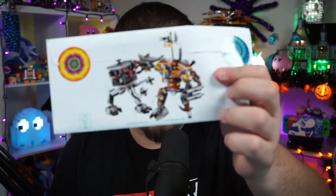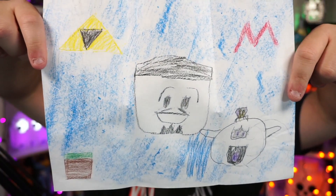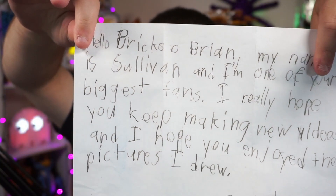This one here is very decorated with metal beard stickers — this is from Sullivan in California. I'm assuming you're a Lego fan considering on your address there's also a Lego brick on there. 'Bricks O'Brian, my name is Sullivan and I'm one of your biggest fans. I really hope you keep making new videos and I hope you enjoy the pictures I drew, from Sullivan.' There's an awesome drawing of King Boo, me, a Minecraft grass block, a Mario mushroom, and all sorts of other things for drawings on the back. Thank you very much. There's also a return address for a card — I will absolutely do that. Always include the envelope, as I said before.